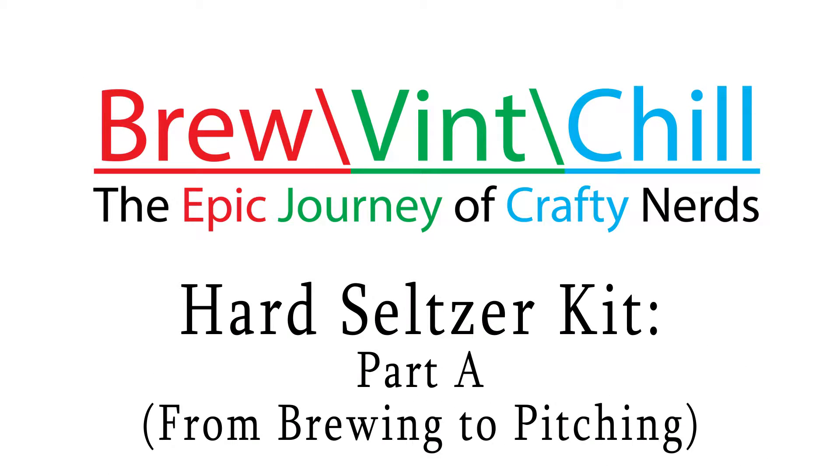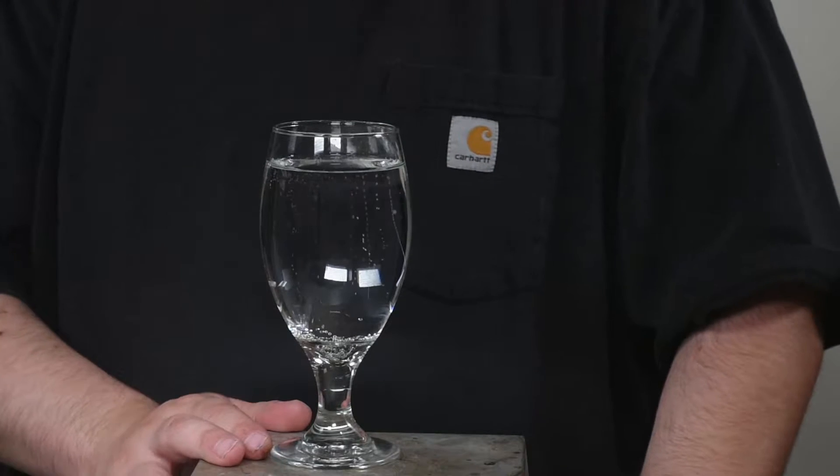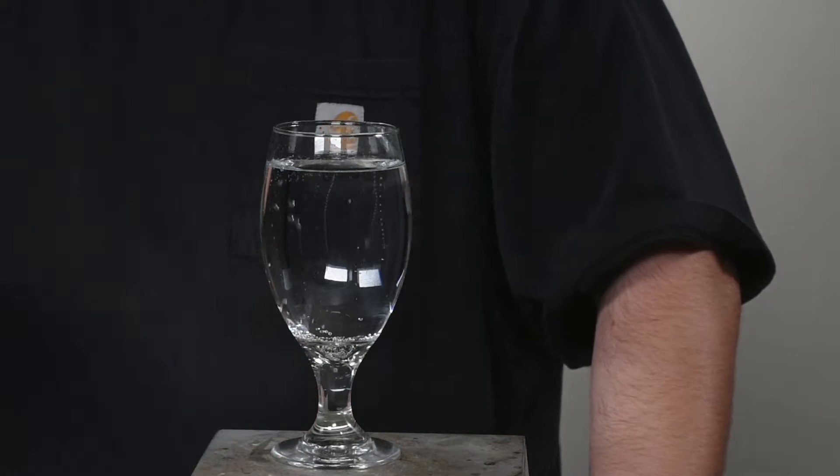In today's journey we jump on the bandwagon as we decide to make a hard seltzer clone. Aside from this being an extremely easy recipe to follow, it's also extremely easy to modify to your taste.